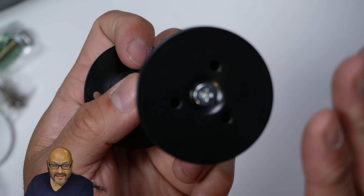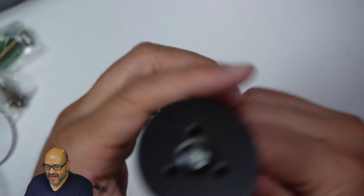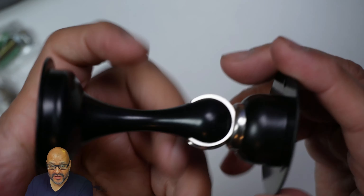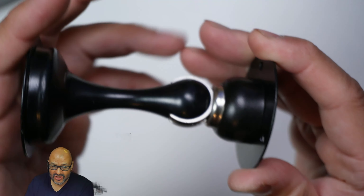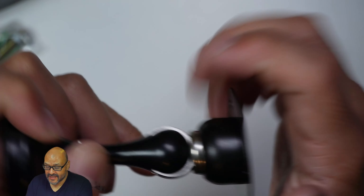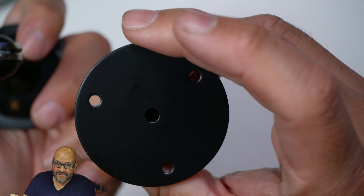You could double-side tape it — it doesn't have to be drilled in if you don't want. It's made for doors but you could use it for other things too. It's pretty strong. Anything can attach to it as long as you have a flat surface.